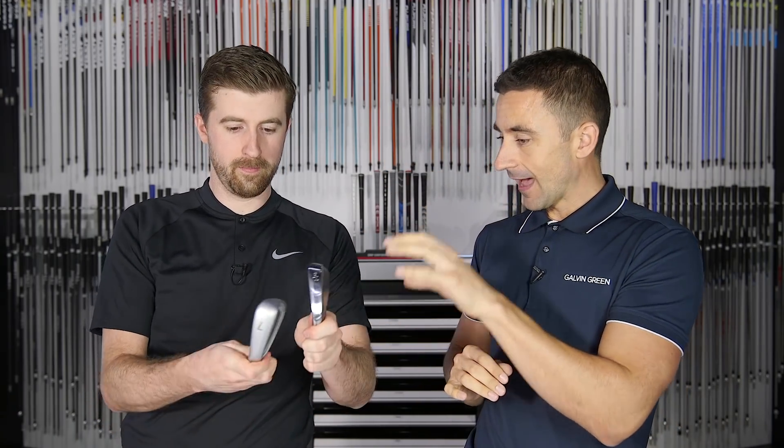What we're going to try and find out today is whether, with the loft exactly the same on both irons — 31 degrees — we can see differences from head design alone. We have the Mura six iron and the G400 seven iron; that's the only way we could get the lofts to match. Same shaft — Dynamic Gold X7 at standard length 37.5 inches — same lie angle. We're literally measuring the difference between a wide-bodied iron and a narrow-bodied iron, taking out every single variable other than the design.